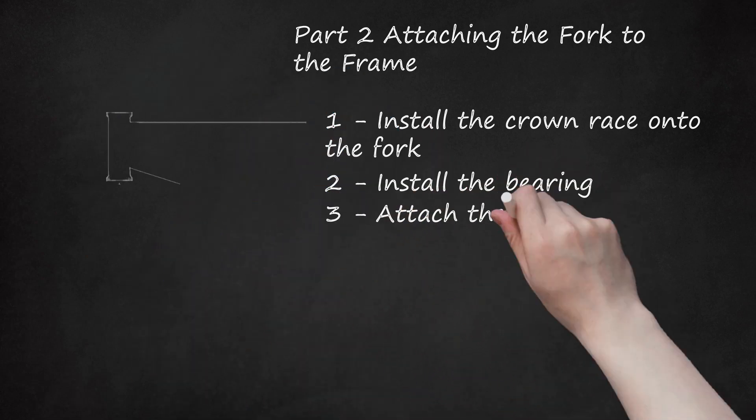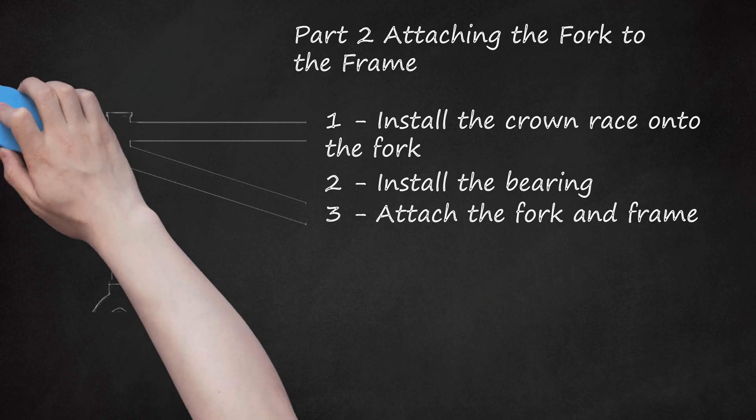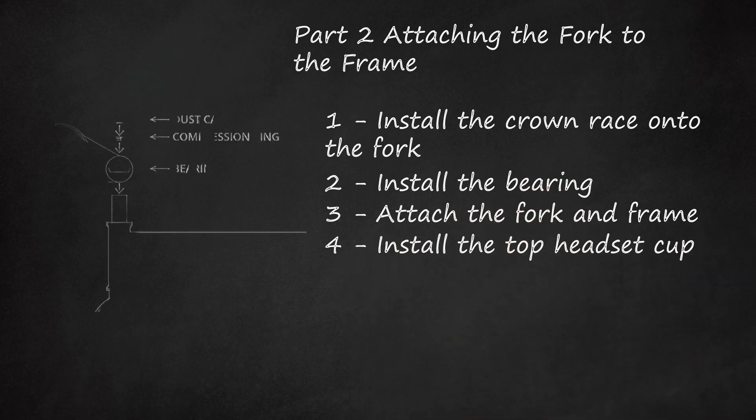Step 3: Attach the fork and frame. Insert the steering tube into the head tube — the short tube attaching the frame together at the front. Make sure the forks point toward the ground. Slide the top bearing on, making sure that the concave part sits inside the head tube, and apply gentle pressure to set it in place. Step 4: Install the top headset cup. Slide the cup on top of the bearing. It may be slightly difficult to get on, but that's normal. If you're using them, slide on the spacers next, followed by the gyro — also called the dead angler — which allows the handlebars to rotate 360 degrees without tangling the brake cables, and then the top gyro plate.